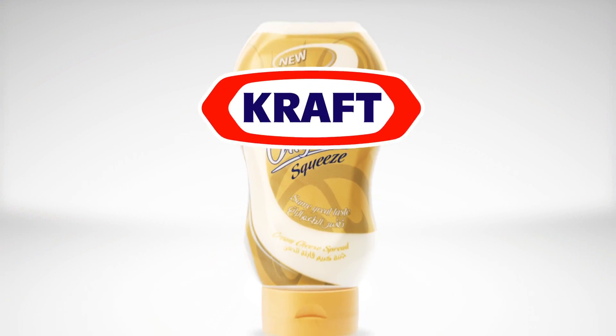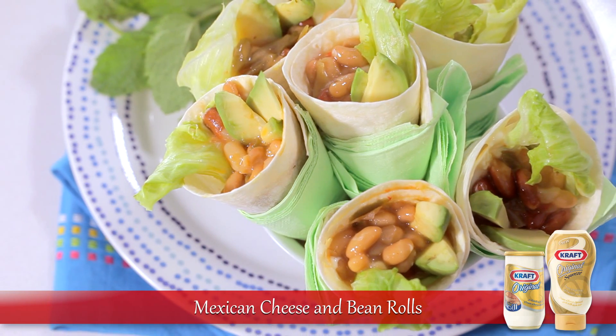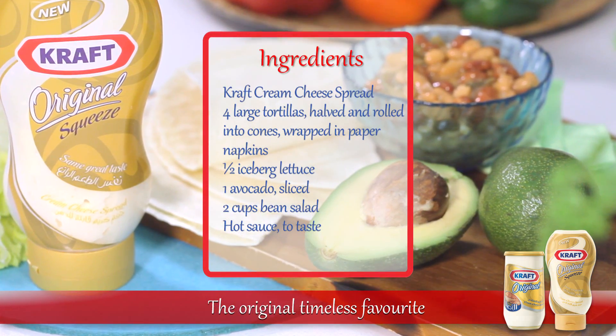Introducing a collection of simple recipes featuring Kraft cream cheese spread. Prepare these flavourful Mexican cheese and bean rolls tonight. For this recipe you'll need Kraft cream cheese spread and these ingredients.